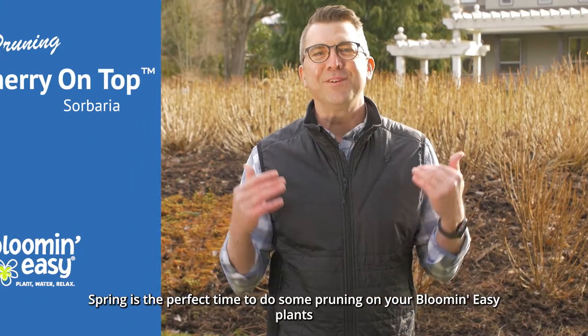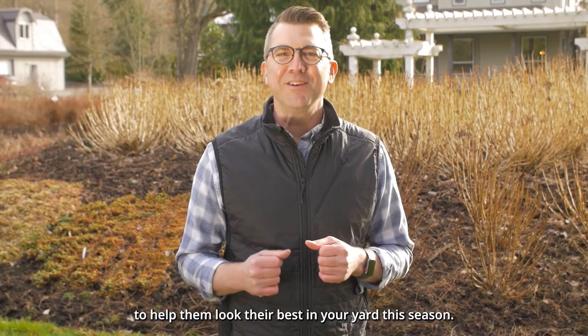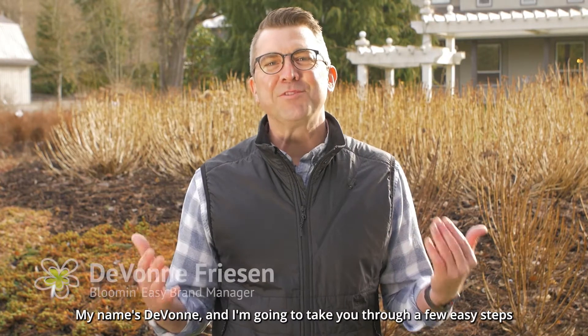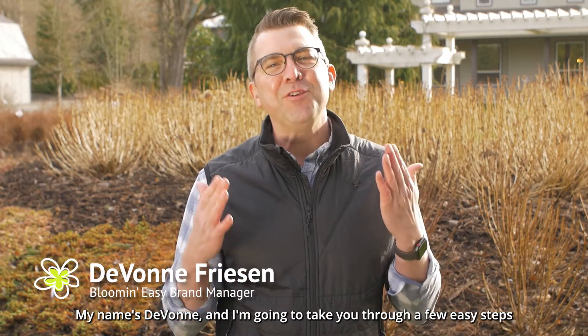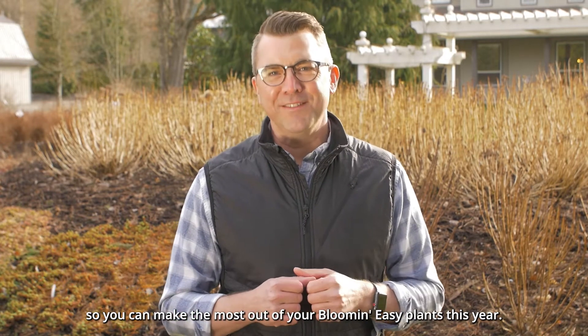Spring is the perfect time to do some pruning on your Bloomeasy plants to help them look their best in your yard this season. My name is Devon and I'm going to take you through a few easy steps so you can make the most out of your Bloomeasy plants this year.